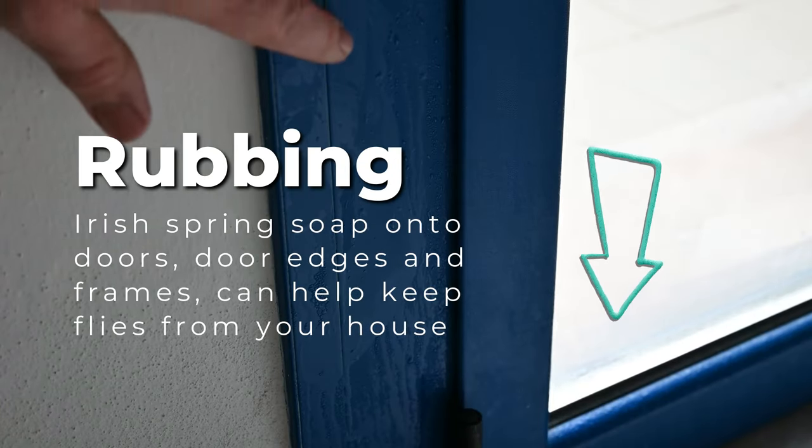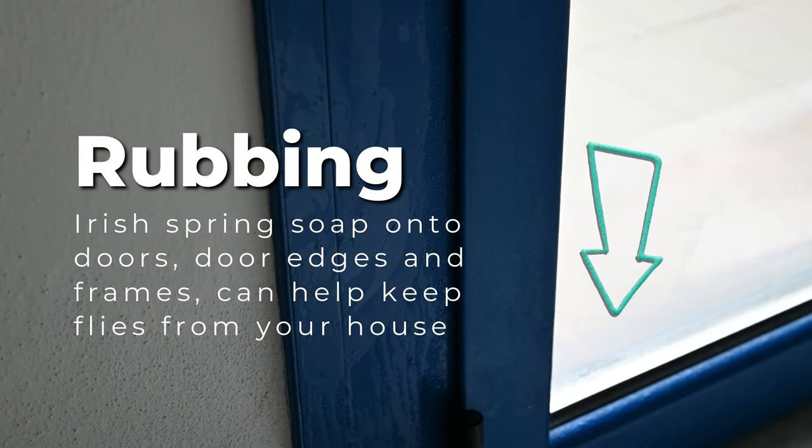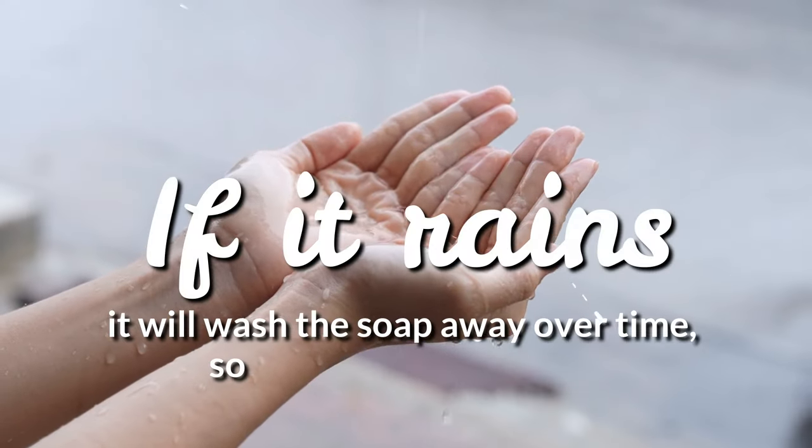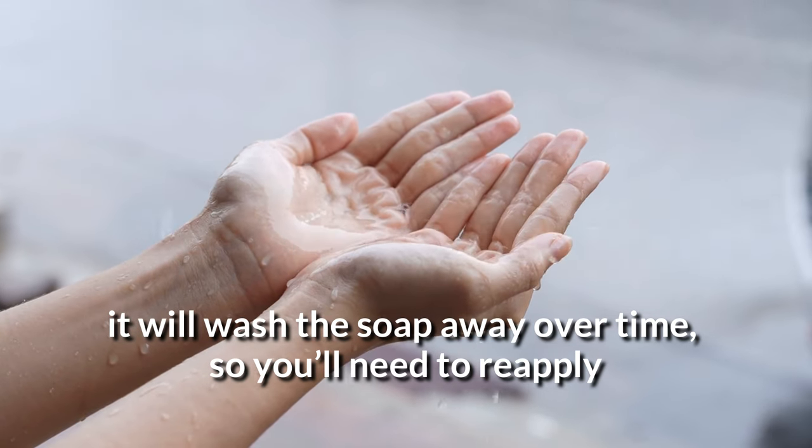Finally, rubbing Irish Spring Soap onto doors, door edges, and frames can help keep flies from your house. If it rains, it'll wash the soap away over time, so you'll need to reapply. You can even include the garage door.